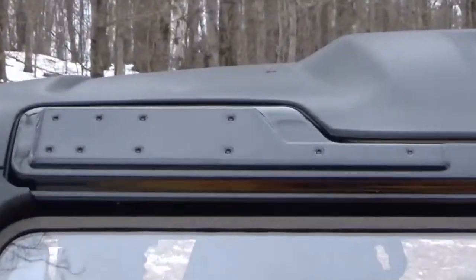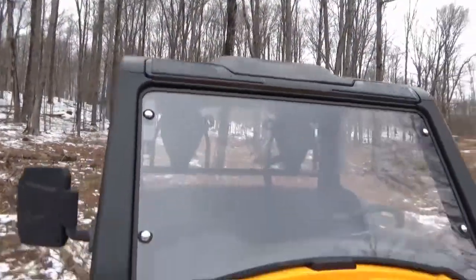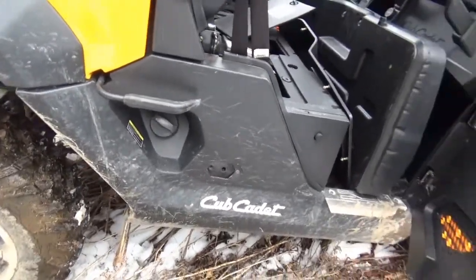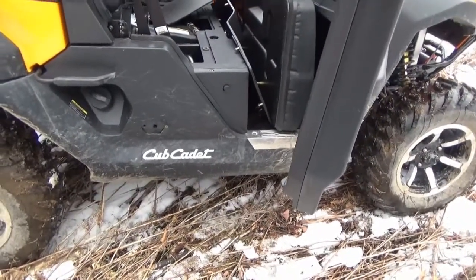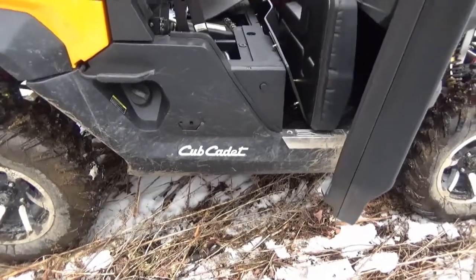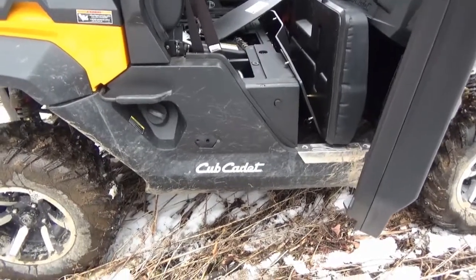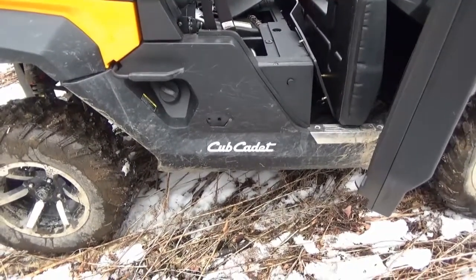Up top there are already divots if you want to mount a light bar or individual lights — pretty cool. Your fuel fill is here. Cub decided to call this the Challenger because they wanted to challenge the competition. It's actually made by Hi-Sun and goes under several different badges — at one time it was essentially the same as the Rhino. The transmission is a CVT, continuously variable transmission.